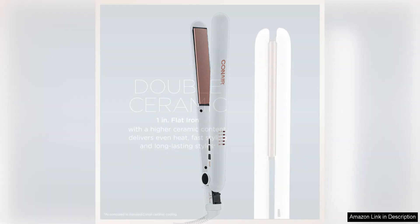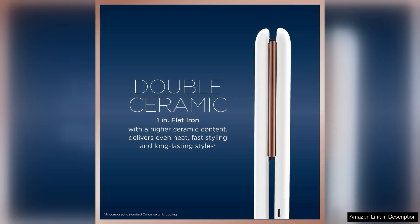One of the standout features of this flat iron is its quick heat up time. It reaches its maximum temperature of 410°F in just 30 seconds, making it ideal for those who are short on time. The adjustable temperature settings also allow for customisation based on hair type and desired style.